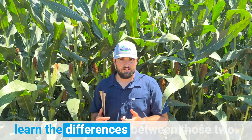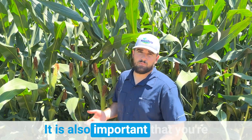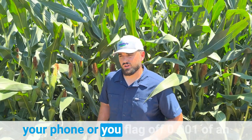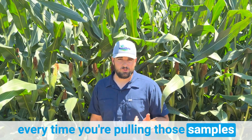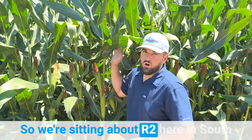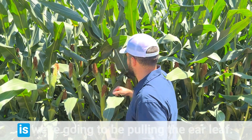That way you can get the data from those two and compare and learn the differences between them. It is also important that you're going back to the same spot every time you're taking the samples, so whether that means you drop a pin on your phone or you flag off one one-thousandth of an acre — just make sure that you're going back to the same location every time you're pulling those samples, so we can get that good trend line data that's accurate through the whole season. We're sitting about R2 here in south central Nebraska.